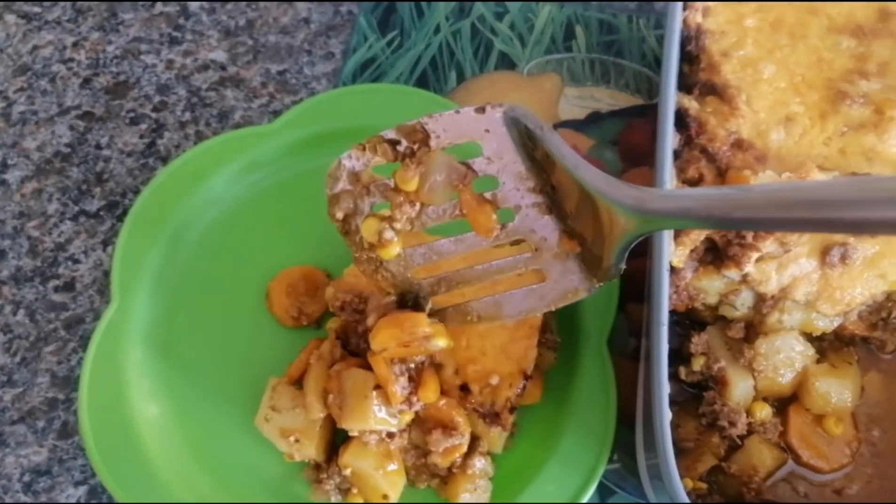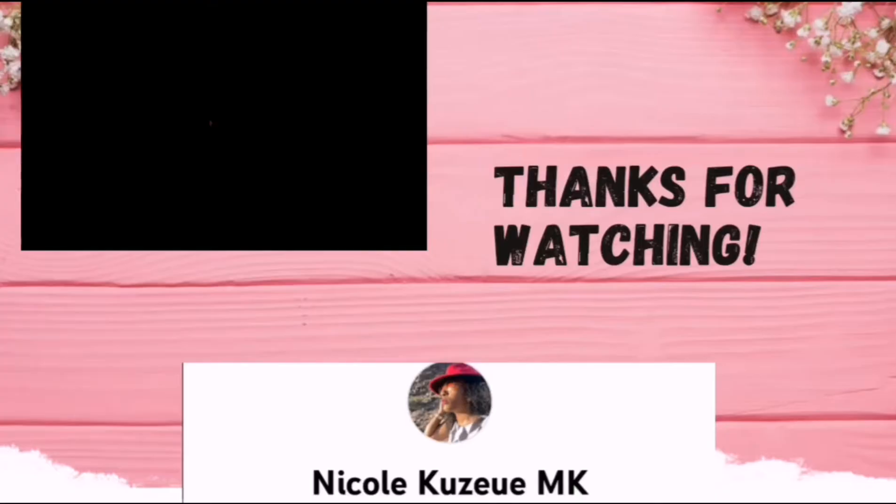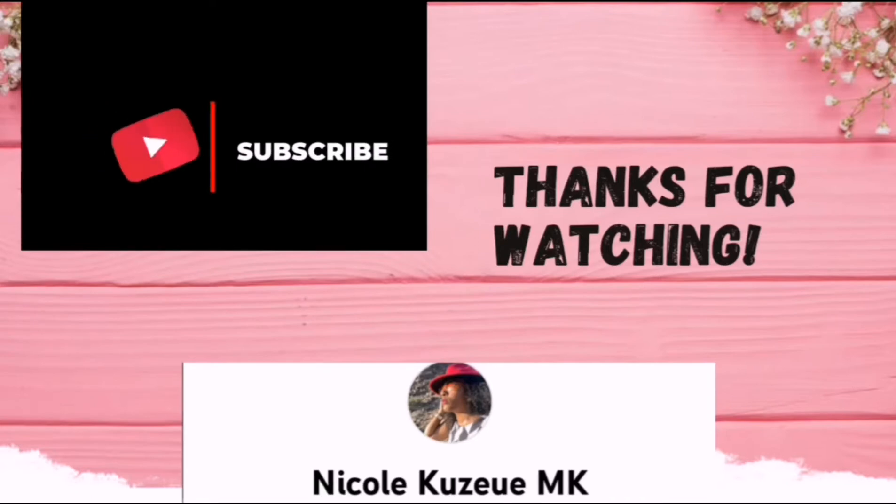We're going to put the beef and the rice, putting everything on the bottom, and cook it.